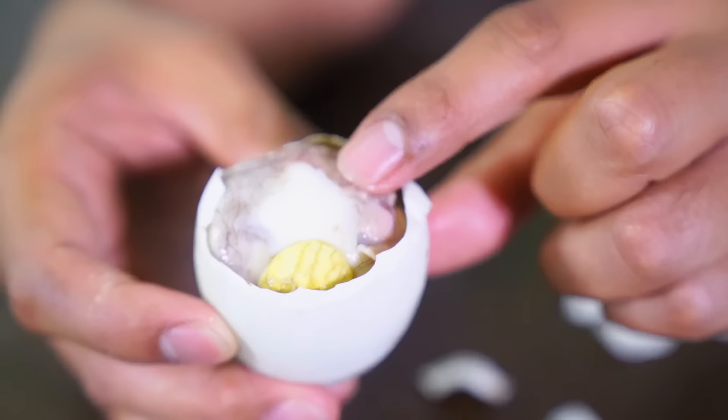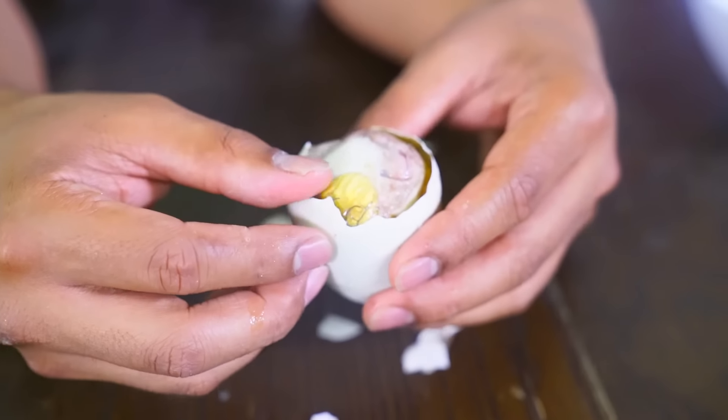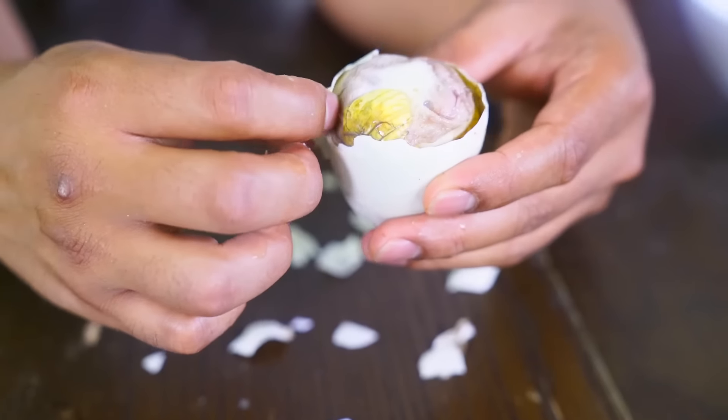Now that we got that out of the way, let's expose this little duckling in here. Look at that. This is the wing of the duck — you can see the feathers sticking out. Oh my goodness. And this is the yolky part, I guess the milky part — I have no idea what that is.